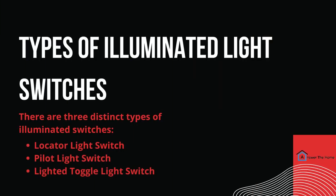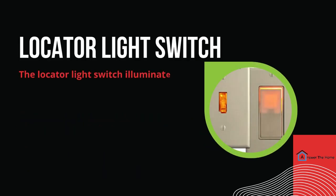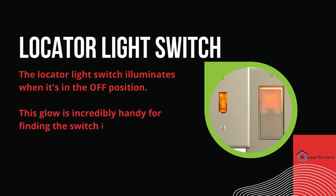There are three distinct types of illuminated switches. Let's take a closer look. The locator light switch illuminates when it's in the off position. This glow is incredibly handy for finding the switch in dark rooms or hallways.